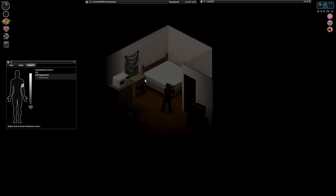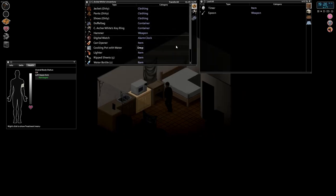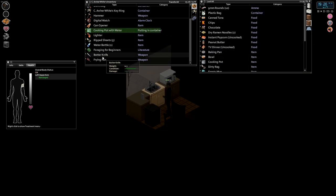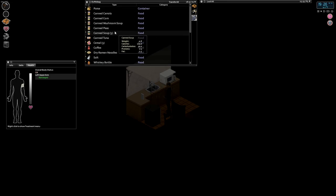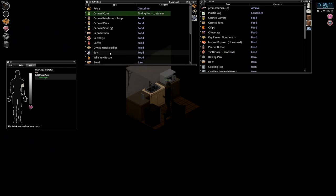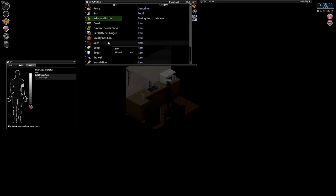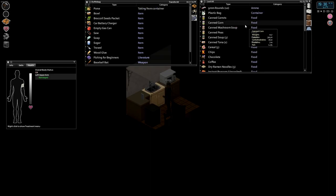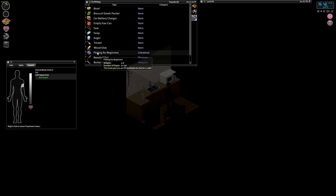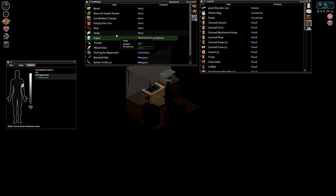Welcome back everyone, Gremlin Archer here, time for some more Project Zomboid. We're a bit late-ish. Got our pot of water here — put that away, don't need that right now. I probably don't need to carry all this food with us anymore either. Dry ramen, salt, whiskey bottle. We'll hold on to everything else — but sugar and broccoli seeds we can drop.